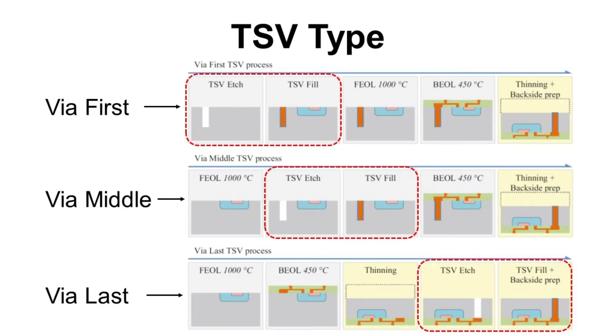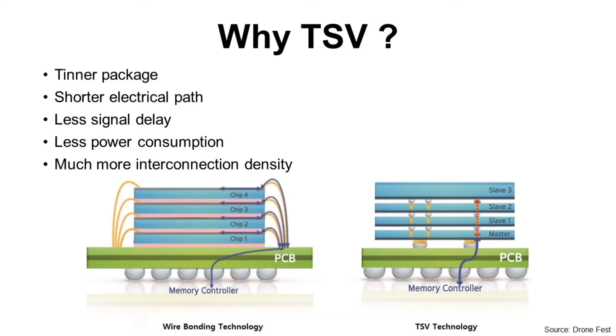Why do we need TSV? We already have wire bonding and even flip-chip technology. Are those technologies not enough to meet industry demand? TSV can make a thinner package without wire loops. Flip chip does not have wire, but it cannot make multiple die stacks — but TSV can do that. TSV also has shorter electrical paths, less signal delay, and less power consumption. Interconnection density of TSV is much higher than wire bonding and flip chip, meaning it can process more data.